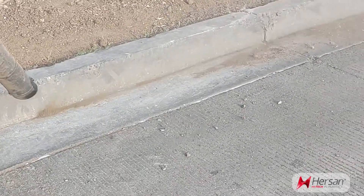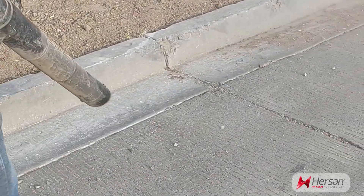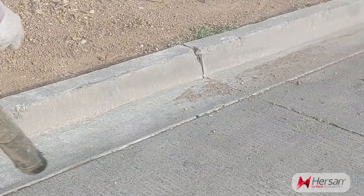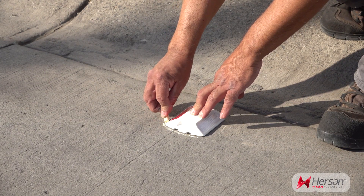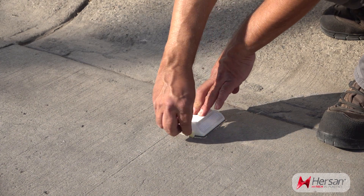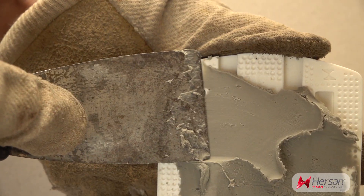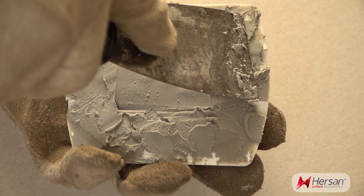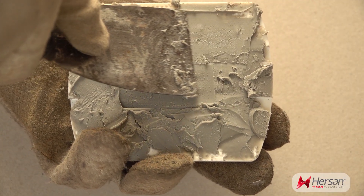Step 2: clean the surface of the pavement where the RPM will be installed. You can use a wire brush or clean with pressurized air. Step 3: mark or draw the location where the piece needs to be installed. Step 4: apply a sample of adhesive on the lower surface of the piece, making sure that it is completely covered, especially in the corners.